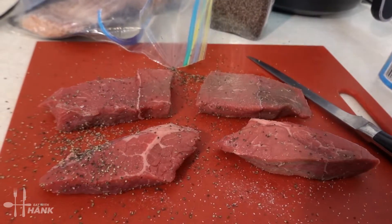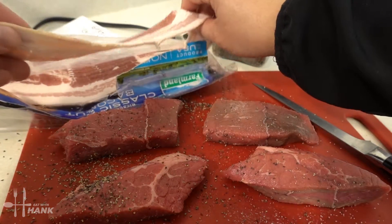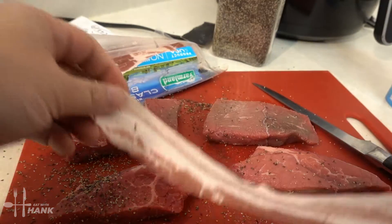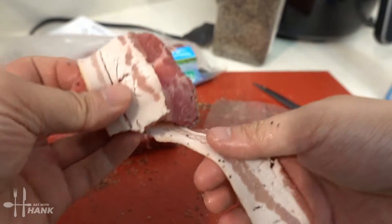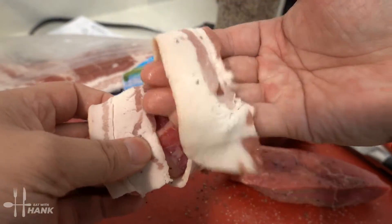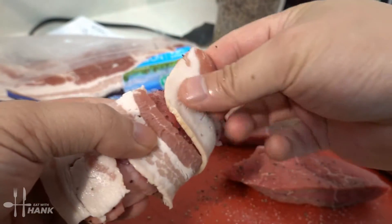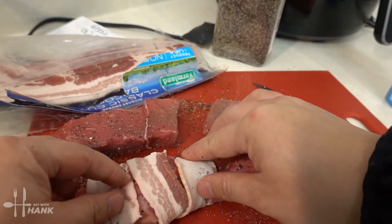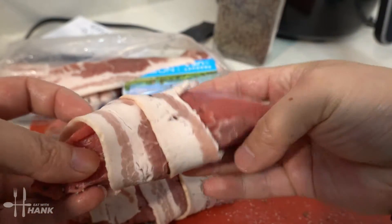Next we're gonna add the bacon. You just wrap it around the steak like that — there you go.